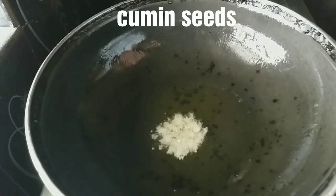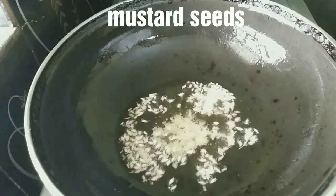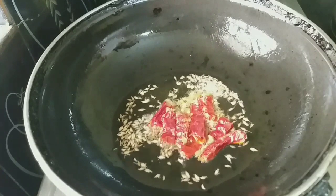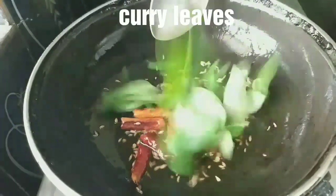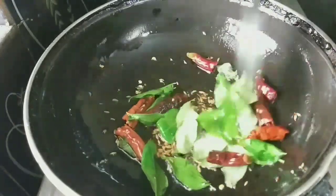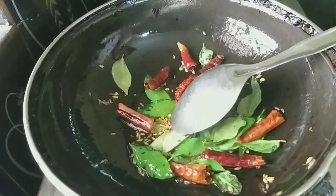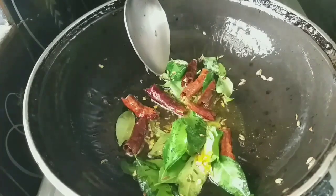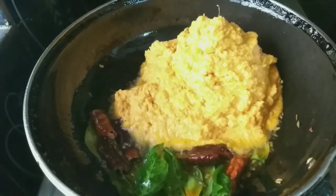Add the chutney to the pot. I will stop for 1 minute. You can add the Karvipak to the mix.